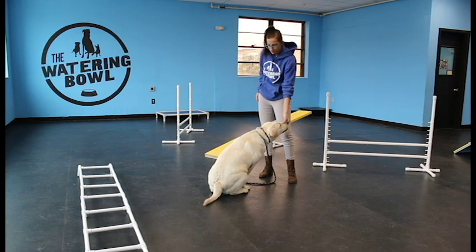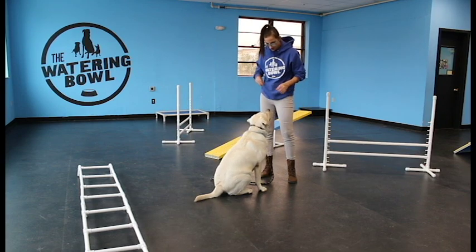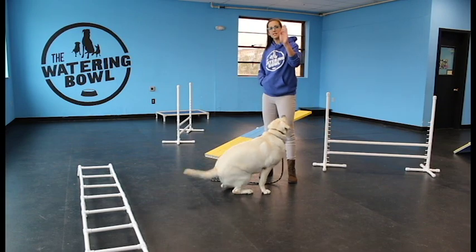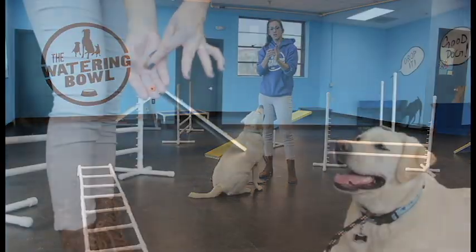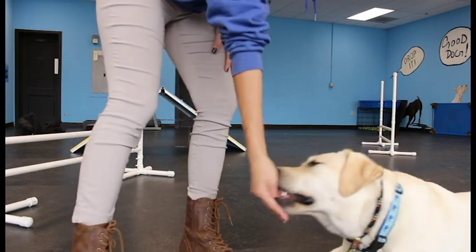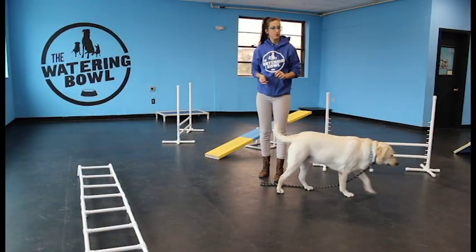One more time from the sit — bring your stand. Yes, good girl. And the reason I like my hand like that, like I've done before, is because the dog's nose can then be cupped by the hand, and it's easier to lure the dog, and you're less likely to get nipped while the dog is trying to get the treat.